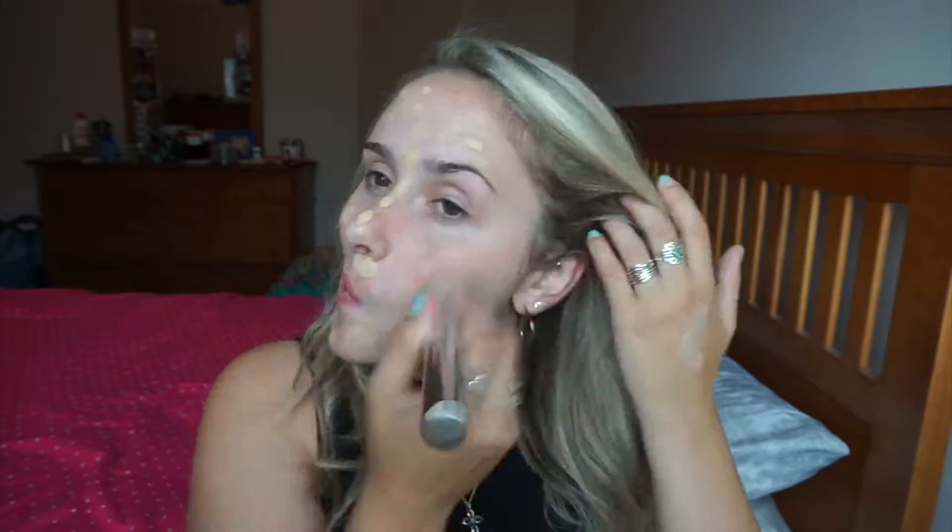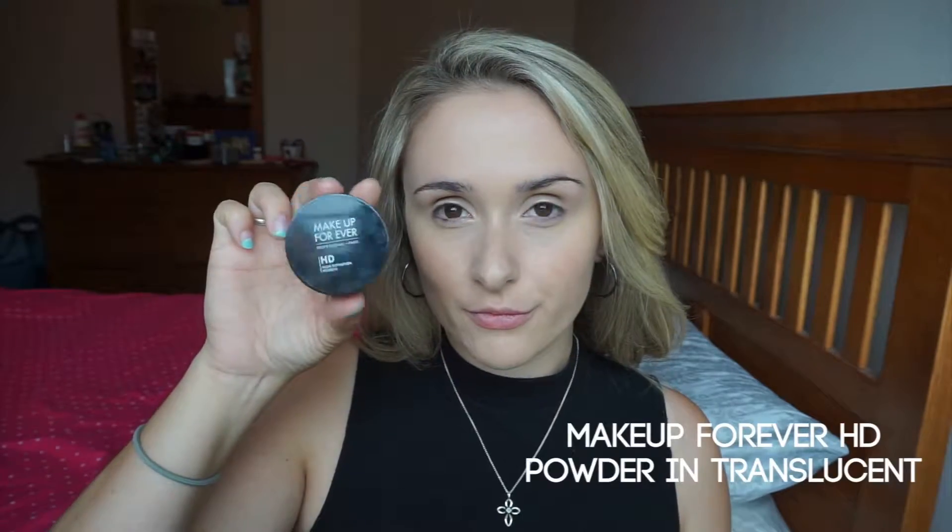I first start with my Makeup Forever foundation in N120 and just buff it into my face. Next I'm going to take my concealer and highlight the areas of the face that I want to brighten and also conceal any blemishes. Now I'm using the Makeup Forever translucent setting powder and just setting my whole face with that.